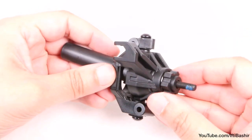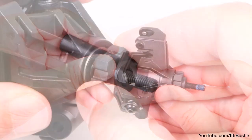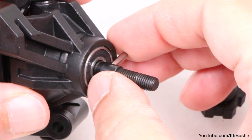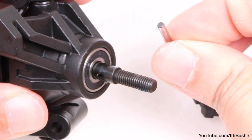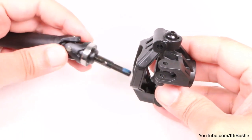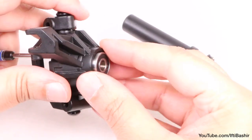With the hub removed, we next need to remove the hex adapter. If necessary, use a flat blade screwdriver to carefully pry the wheel hex away from the cross pin. We can then remove the cross pin and slide the stub axle out of the steering hub completely. Finally, remove any bearings left within the hub.